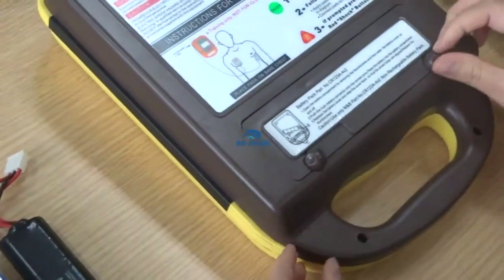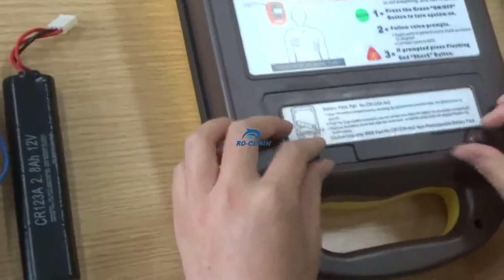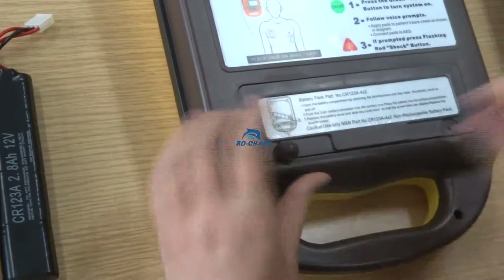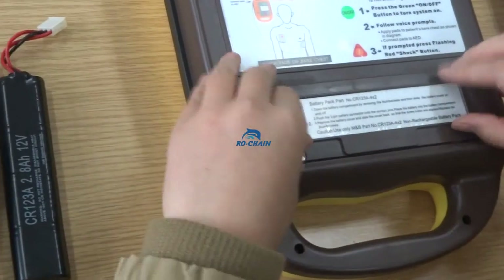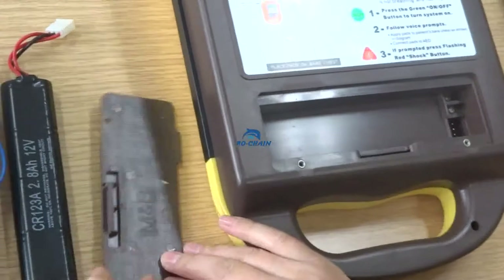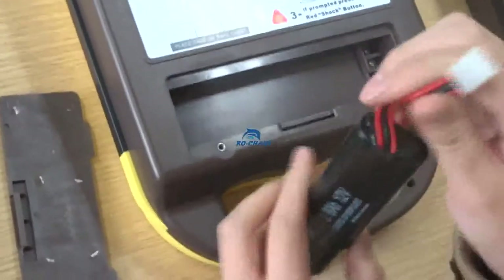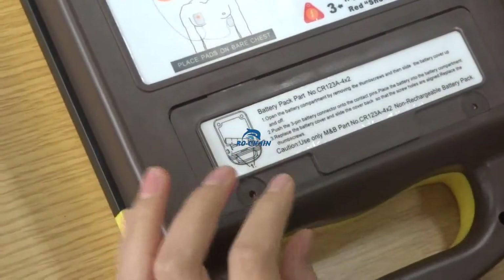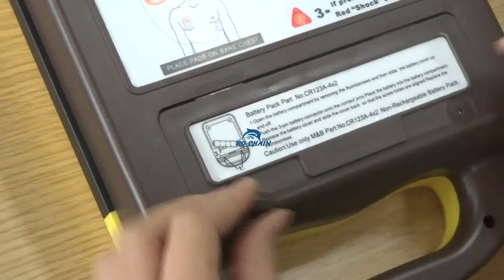Let's start. First, install the battery. Open the back cover of the battery. Connect this small plug with the socket, and then close the cover. Tighten these two screws.